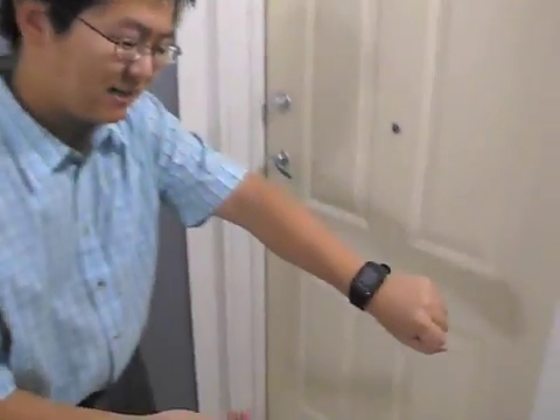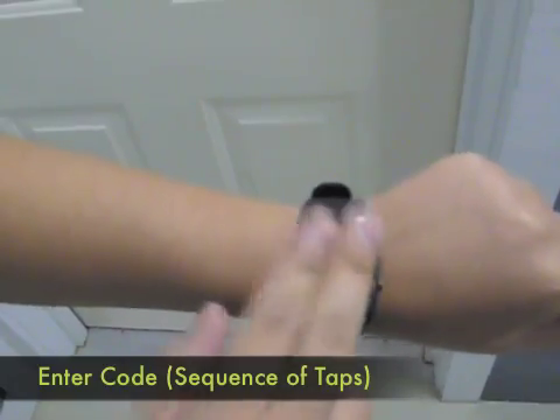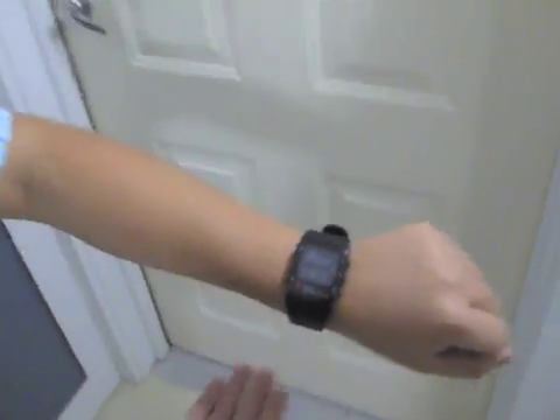So to get into the door, it's really easy. You just go to your watch and click this button. It says door found. Now it's typing your code — you just do that — and then it sends to the door, and the door is unlocked.